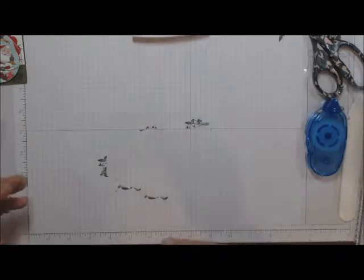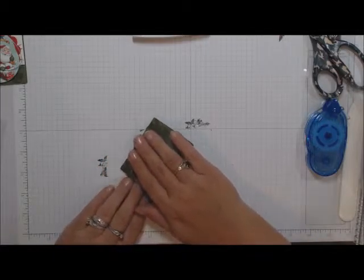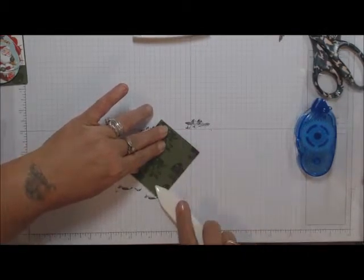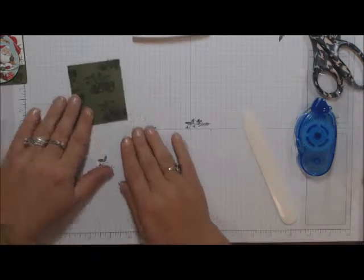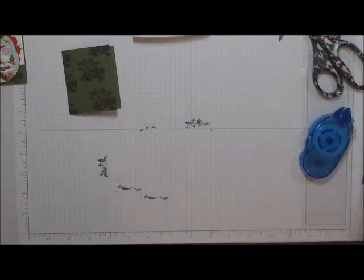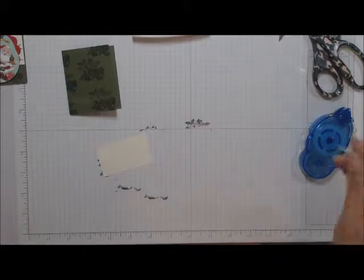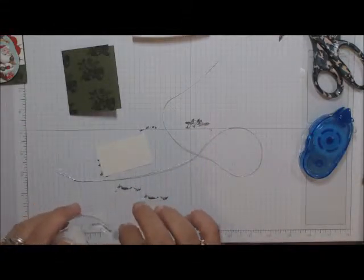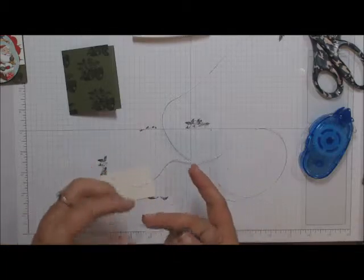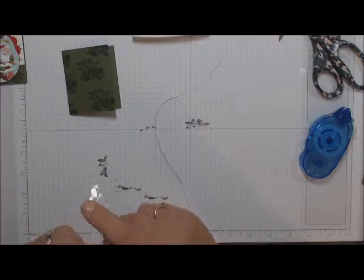Let it dry a little bit. Then take it and fold it in half just like the regular card bases, and grab the bone folder and push it down. This is a very simple little gift tag — I thought it would be fun and different. Now take your one-and-a-half-inch strip and the silver cording — I gave you enough for all four of your tags.